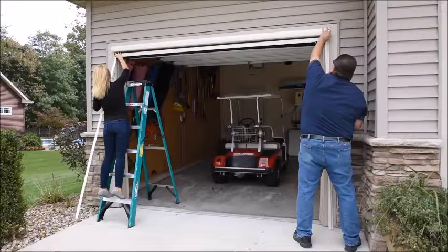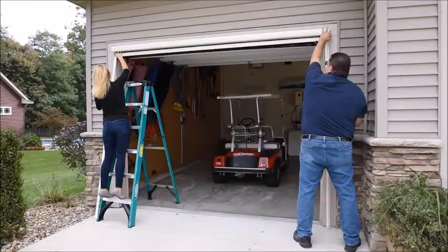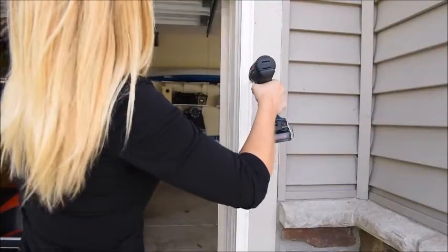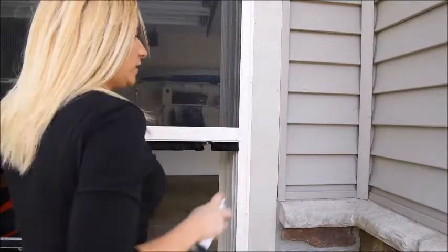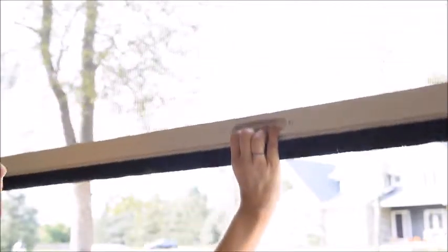Adjust the rails in or out as needed by pulling the crossbar down as you secure. The rails are secured using the number 8 by 3-quarters tek screws. After both rails have been secured, move the crossbar up and down — it should move freely. If it doesn't move freely, loosen the rail screws and adjust the rails in and out as needed, then re-tighten the screws.